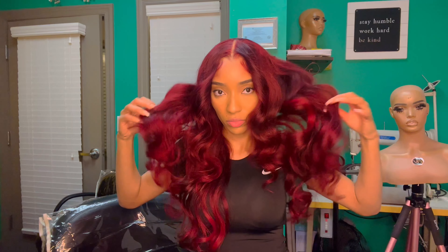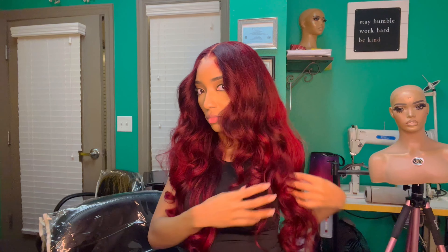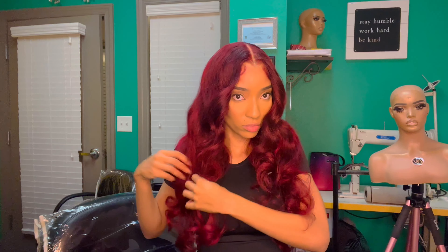And voila — this is the final result, ladies! Thank you so much for tuning into my channel. Please make sure you like, subscribe, and share. If you have any questions or concerns, just go ahead and drop it in the comments. All the products and everything I used today will be listed in the description box below. Thanks for watching — bye!